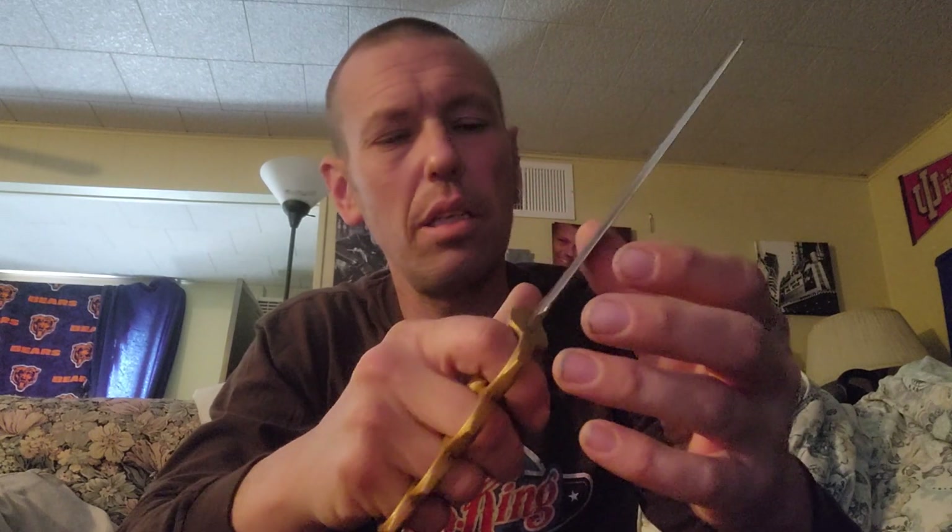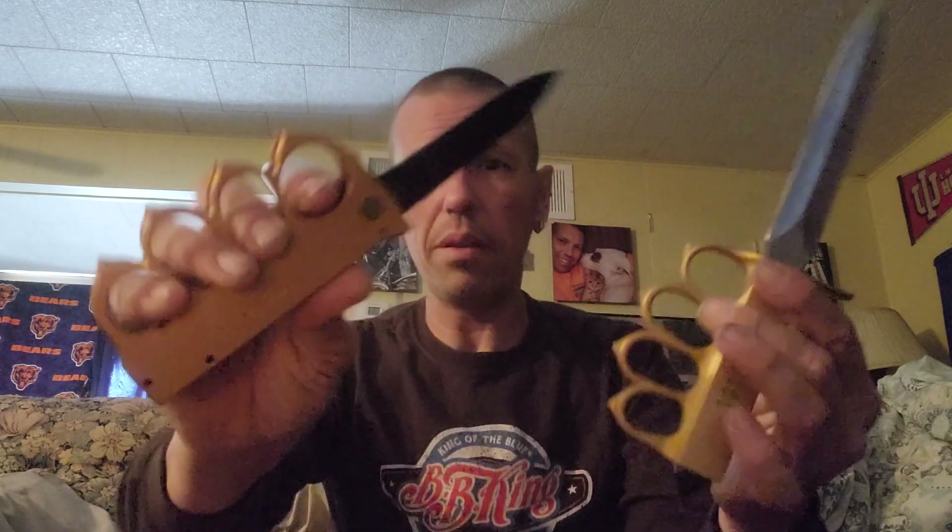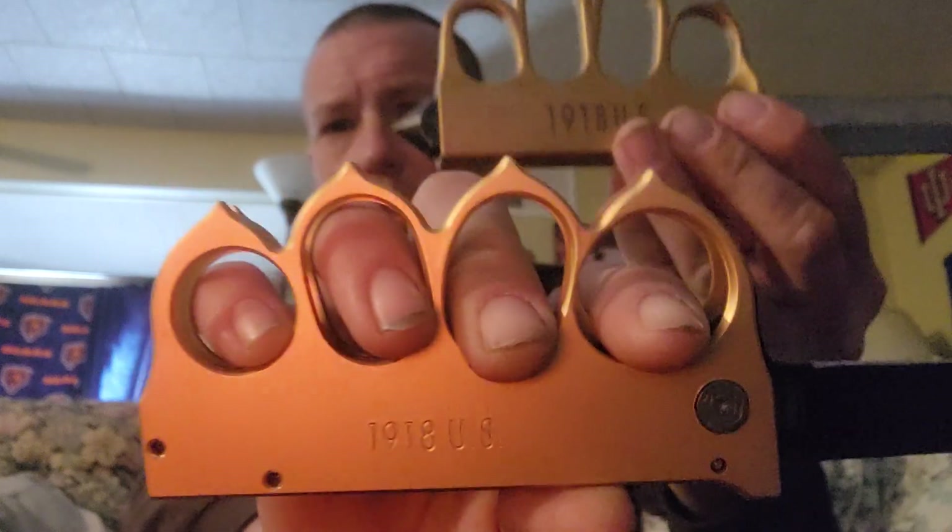Next we got this one — the trench knife. It needs to be sharpened, but the point is with something like this you might need to slash in a fight, though I think it's more for stabbing and beating someone with these knuckles. This is inspired heavily off the trench knife — it even says 1918 U.S. on it. I wish it wasn't missing a screw. It's just so big and bulky it takes up too much room, but it's still cool as hell.